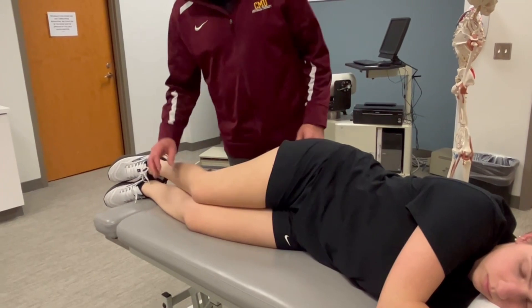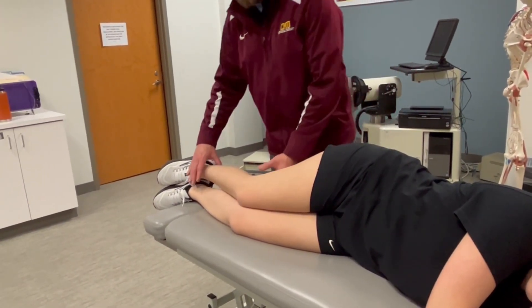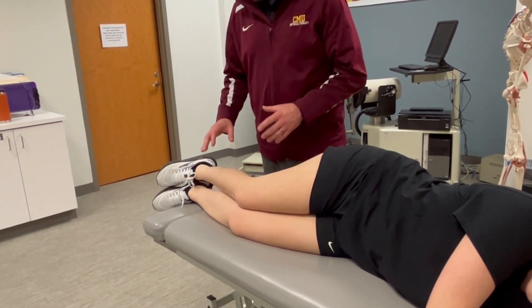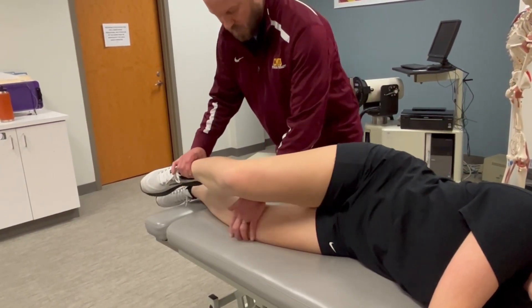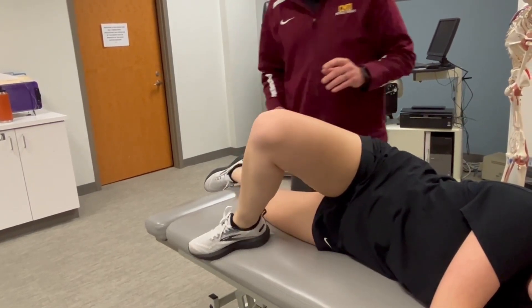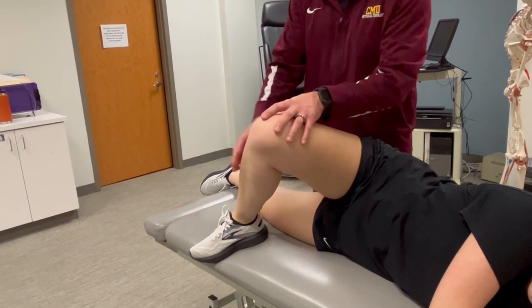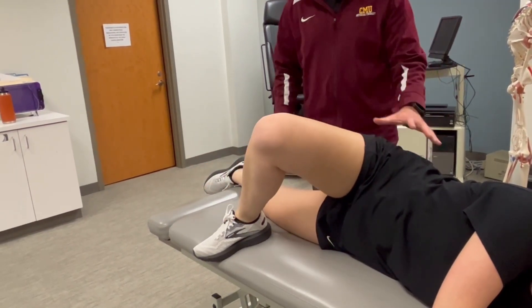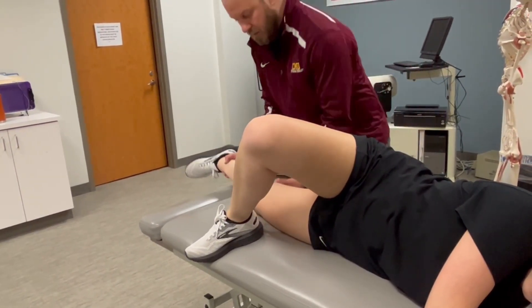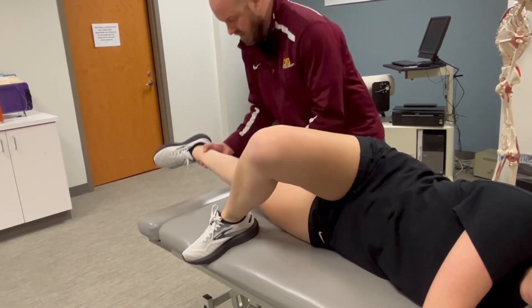Let's measure hip adduction strength. We're going to target the left hip adductors. We've got a couple options for positioning. One is a position that's somewhat similar to open chain adductor strengthening. I like this position because having the foot on the table helps to stabilize the pelvis. We can passively move your left hip through this available range.